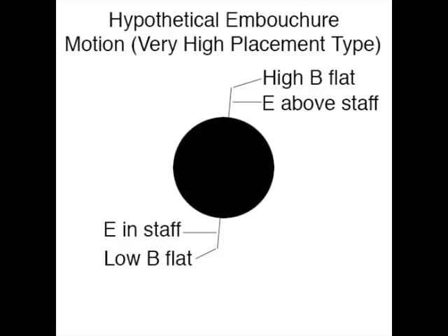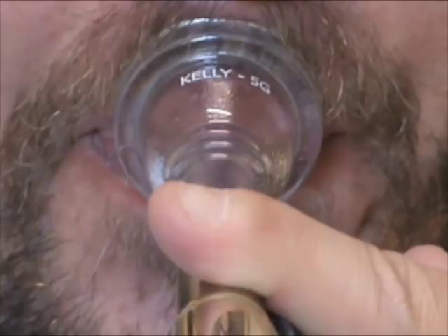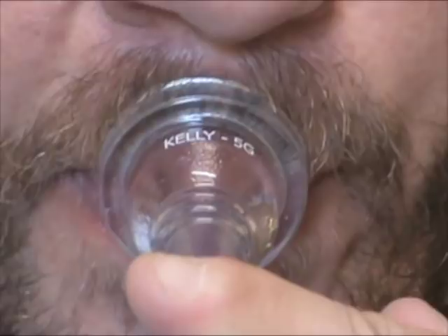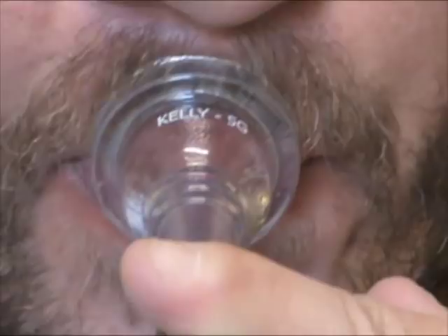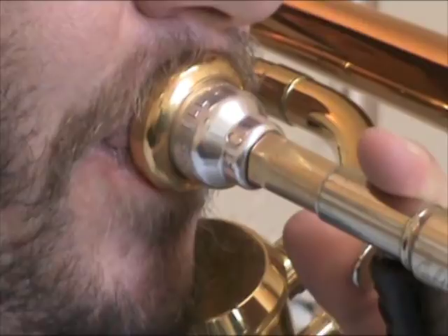This very high placement type trombonist has a common problem with his embouchure motion. In the extreme ranges, both high and low, many players overdo the amount of motion they need. Watch as he ascends back up from the low octaves and note how much more motion he uses to get up to the middle octaves compared with ascending to the high octaves. Now watch as he plays down into the pedal range. His embouchure motion is already so far in the descending direction that when he goes down for the pedal Bb, he pulls down too far and misses the note entirely.